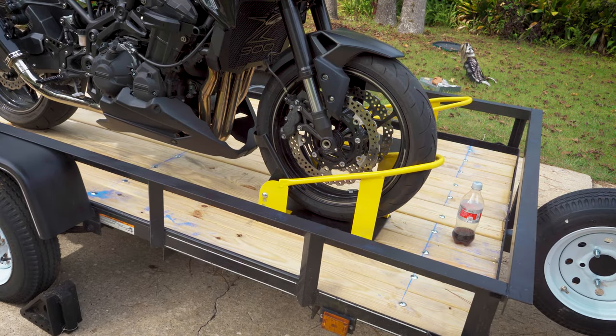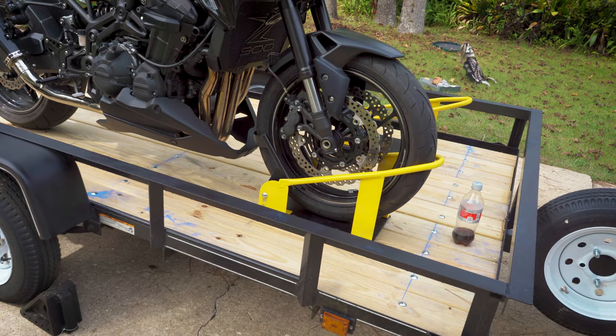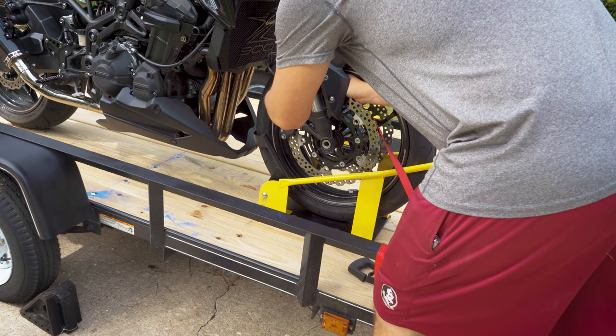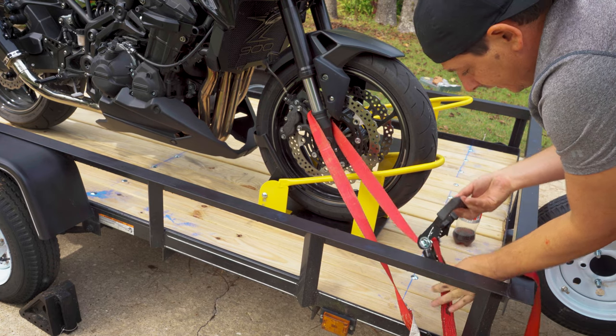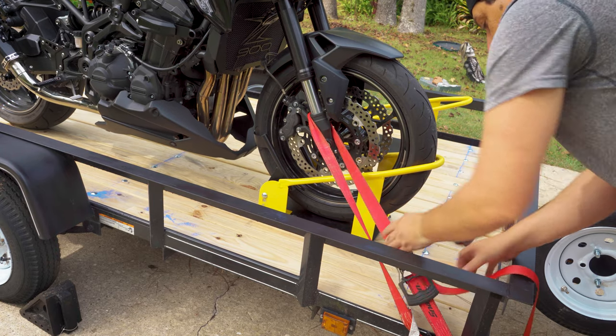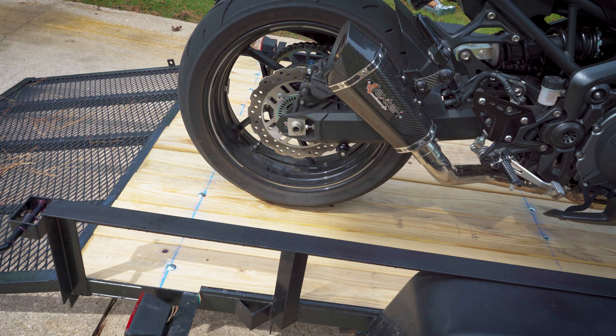All right, we got the bike up on the trailer in the wheel chalk, so we're gonna go ahead and strap down the front end. You don't necessarily need the wheel chalk — you could easily not use that — but it's just so much easier when you're by yourself trying to hook up a bike. We're gonna go around, not make it super tight at the moment, just snug it. That's it for now, so it's kind of keeping the bike tall.